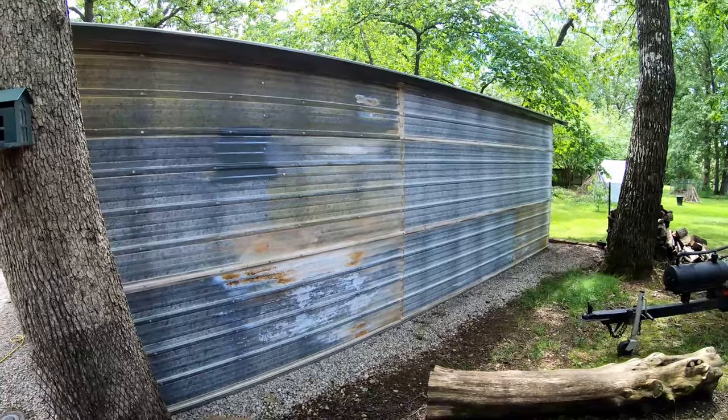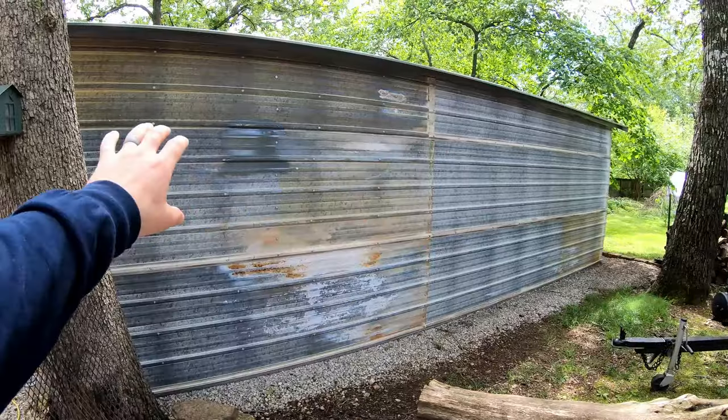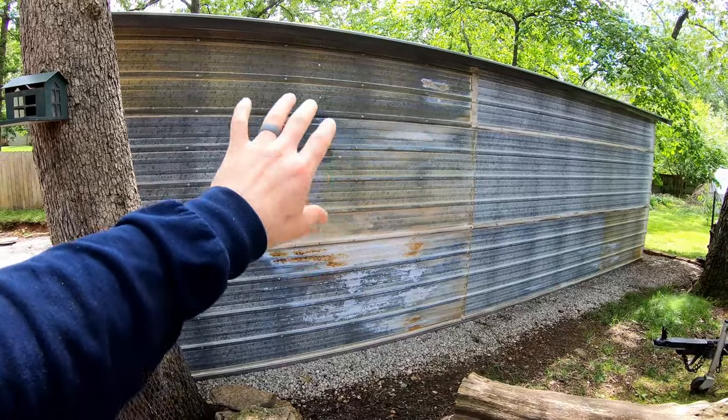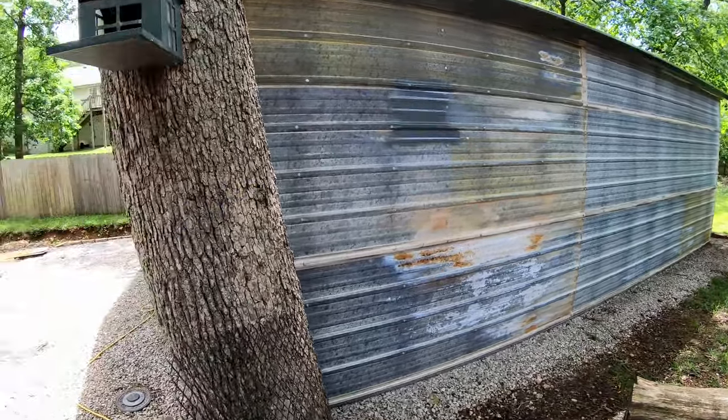You can see I ran this like you would on a typical carport — I just ran it horizontal rather than running it up and down and having to have more cross members and all of that. I just went with the design of the carport, and that's how I did the sides and the back.